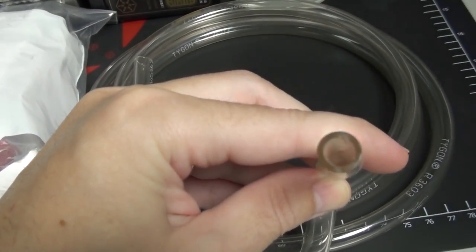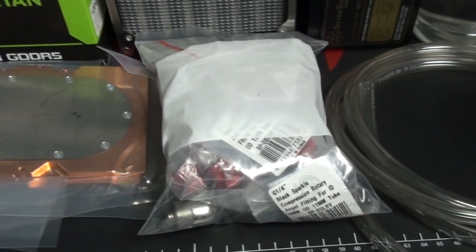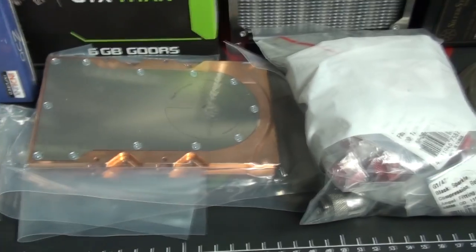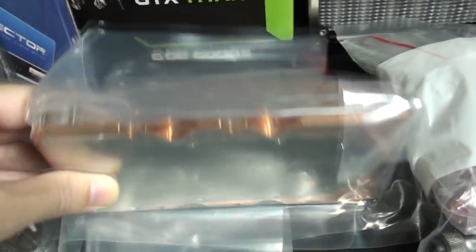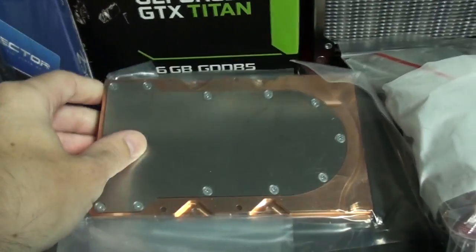This is the tubing the client wanted to use originally - it's Tigon tubing. The main problem with it is the very small internal diameter of 8 millimeters. I prefer not to use soft tubing, but I'll talk more about this coming up. I have a whole bunch of Bits Power fittings and a couple of Aqua Computer hard drive water blocks.